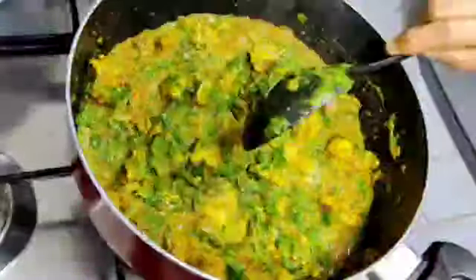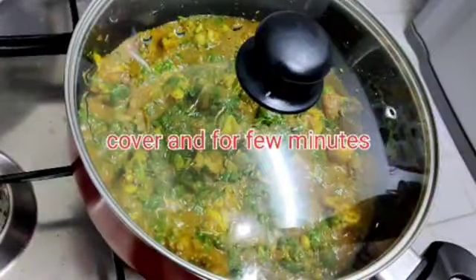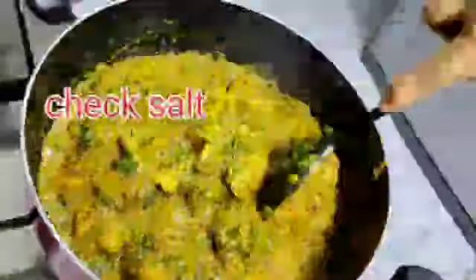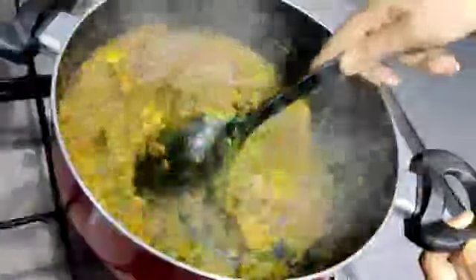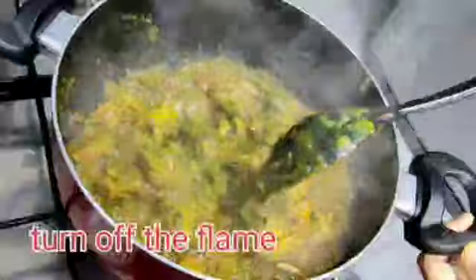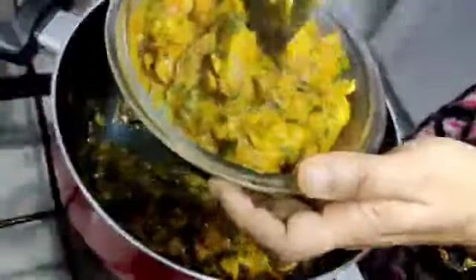Mix for 3 or 4 minutes. Put the salt on top, then put it in the pot. Check the salt and put it in the serving bowl.